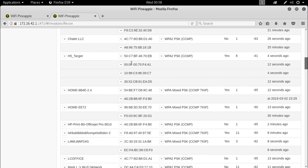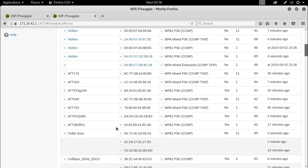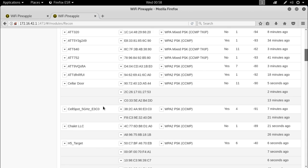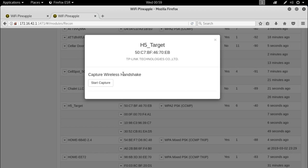I'm here on my Wi-Fi Pineapple Nano in a live recon view, and I can see all of the various access points and the clients connected to them. Coming down to my target network — aptly named H5 Target — I can see there are already a few devices connected. I'll pause the scan, and in the menu next to the network entry I have the ESSID, the BSSID or MAC address, and the security type — in this case WPA. Right here in this menu we can capture the handshake simply by clicking Start Capture.